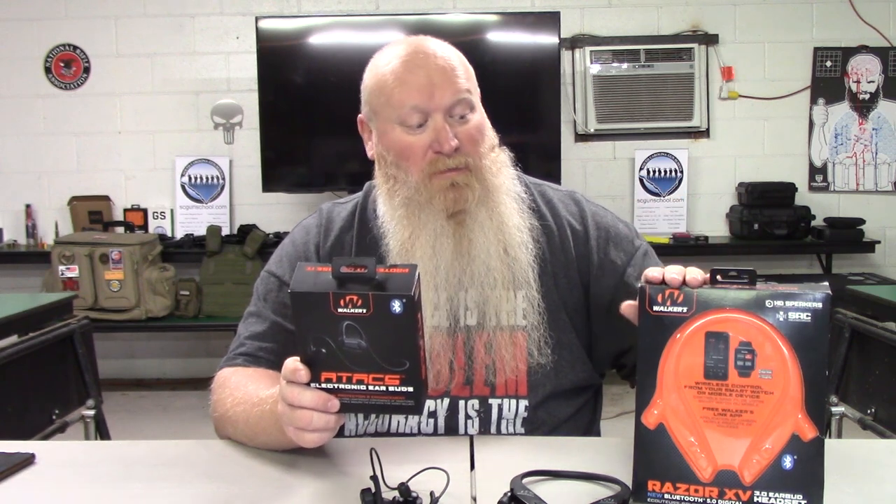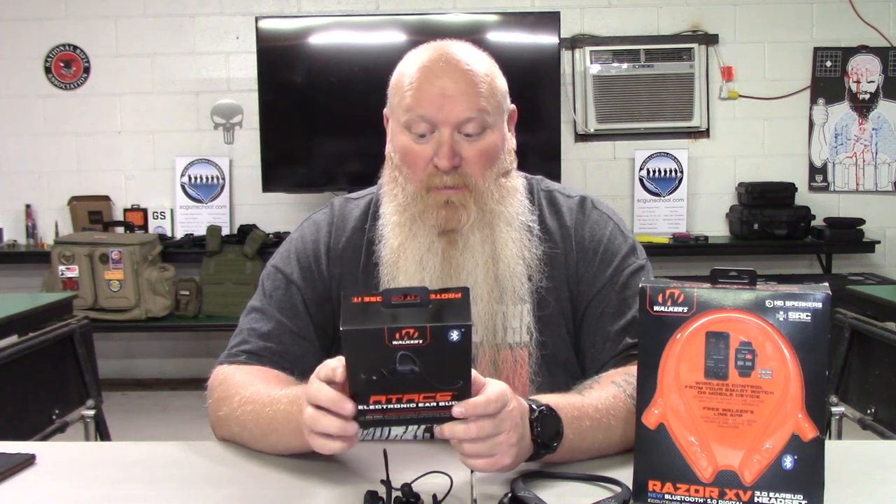I usually mainly keep mine on clear voice because that kind of drowns out everything but the person talking. They are both Bluetooth 5.0. The big difference is the XVs give you a noise reduction of 31 decibels, where with the Atax you're getting a noise reduction of 24 decibels — so a little bit of a difference there. As far as comfort, to me they're both about the same. If I had to lean toward one, I'd say the Atax, because the foam earpieces form a little bit better to your ear than the Razor XVs do — just a little bit, not a huge difference.